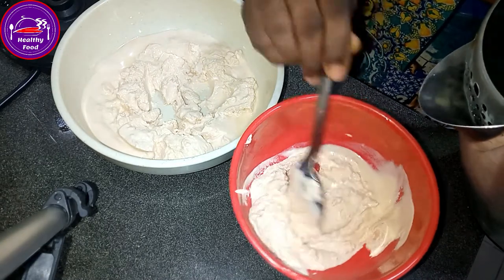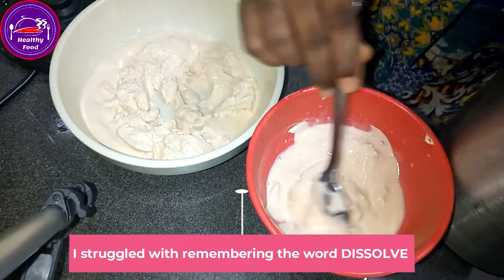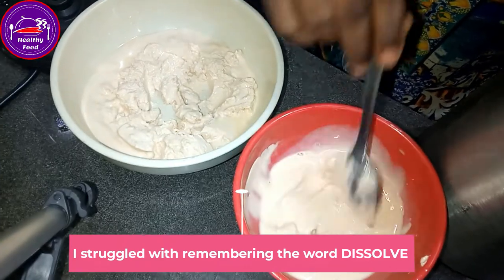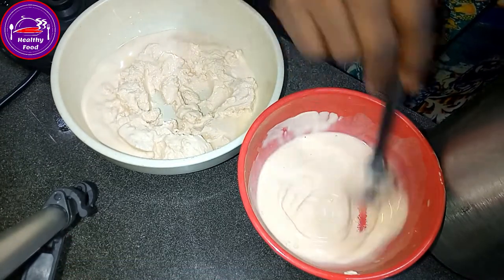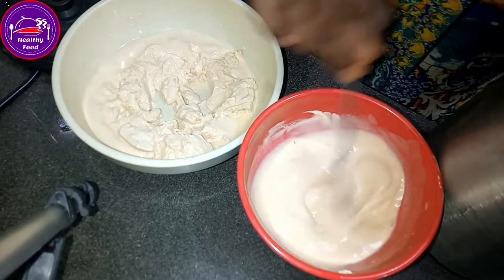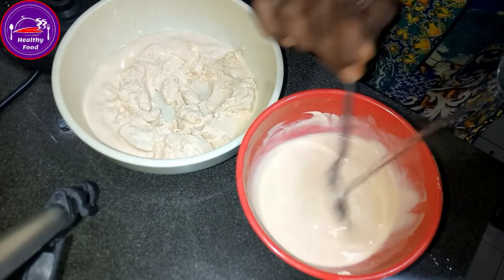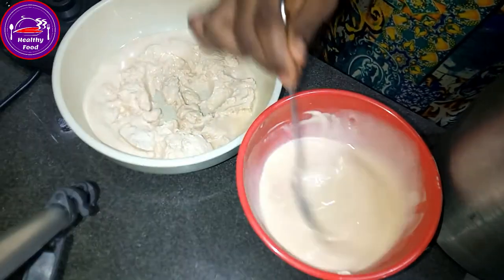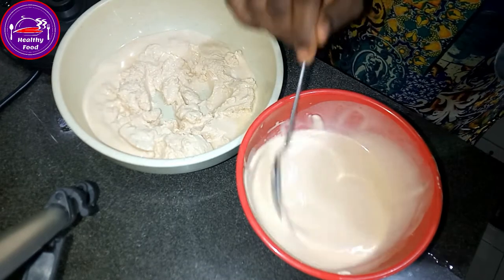I'm just putting very little hot water to free it from that cake-like nature. I'm using the hot water to loosen it from the cake nature — I'm freeing the pap. Now it can move. I'll add a little more water to make it lighter.